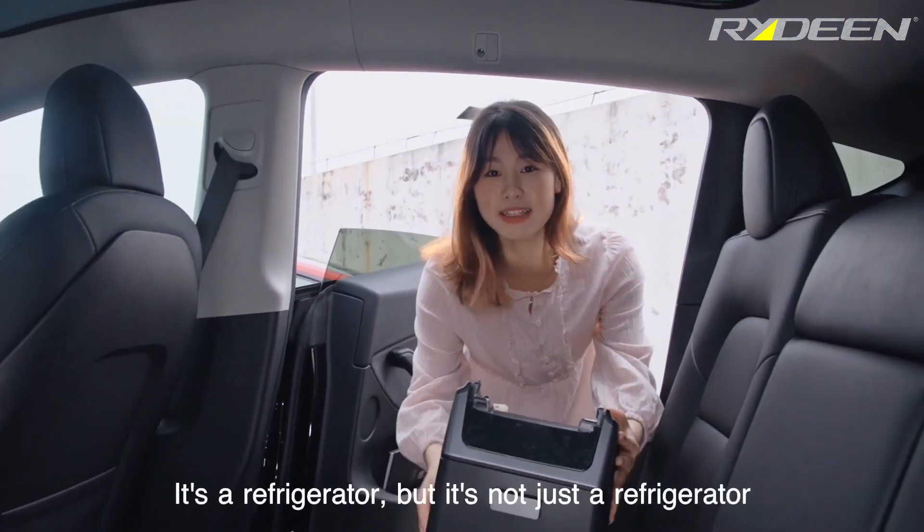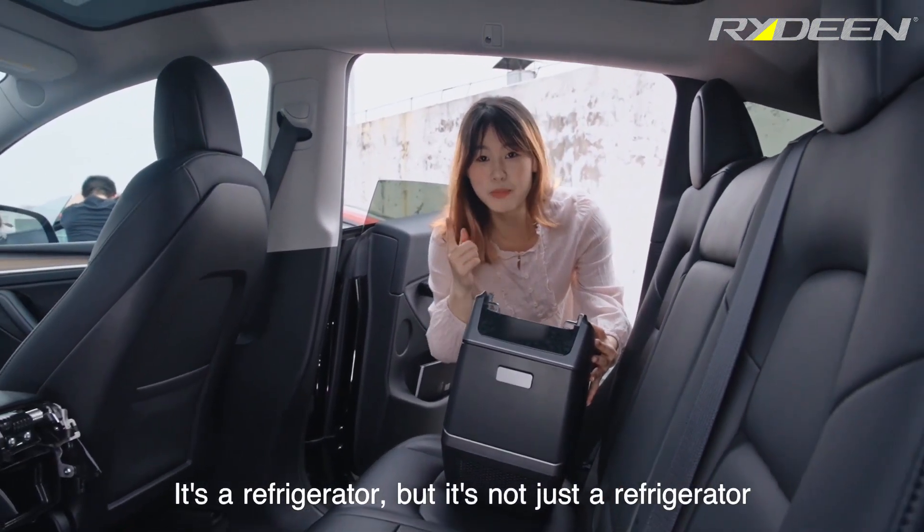Now reveal what it is. It's a refrigerator, but not just a refrigerator.